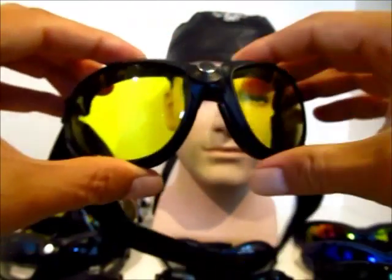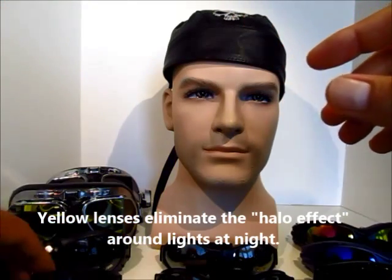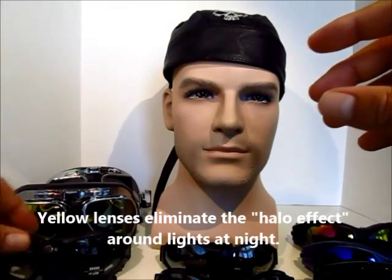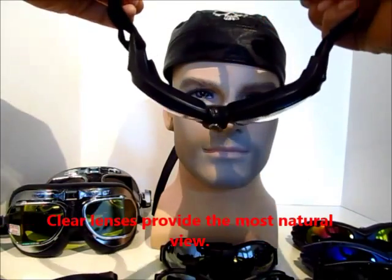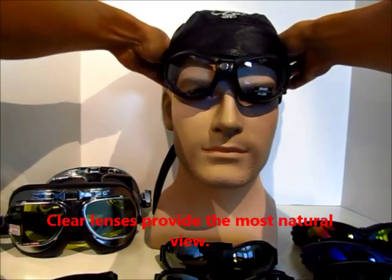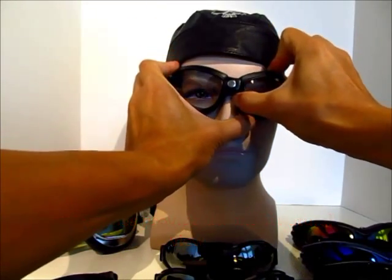The Tank comes in three different lens colors: we have the yellow as you see here, the smoke lens, and also the clear lens. It doesn't matter which lens color you choose — the clear, yellow, and smoke actually provide the same amount of UV protection. Obviously the smoke lens is preferred for day riding and the yellow and clear for night riding.